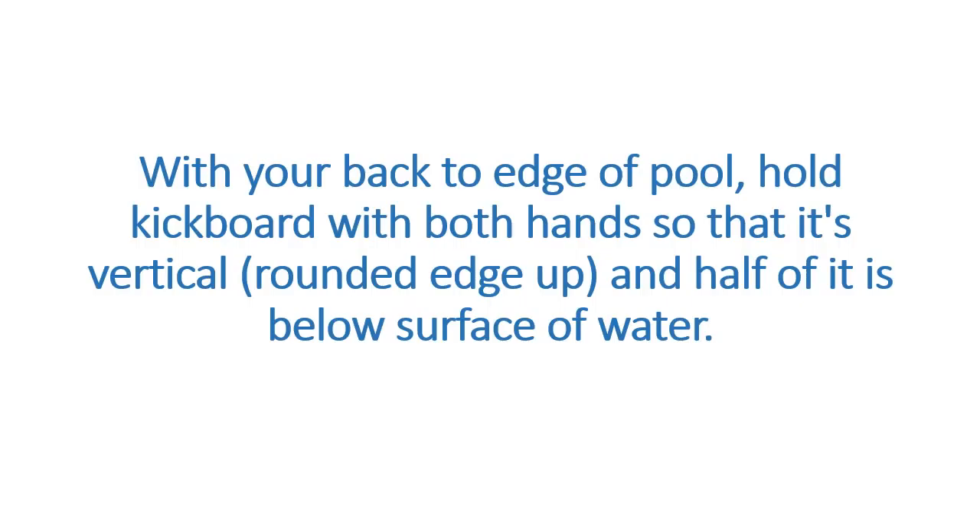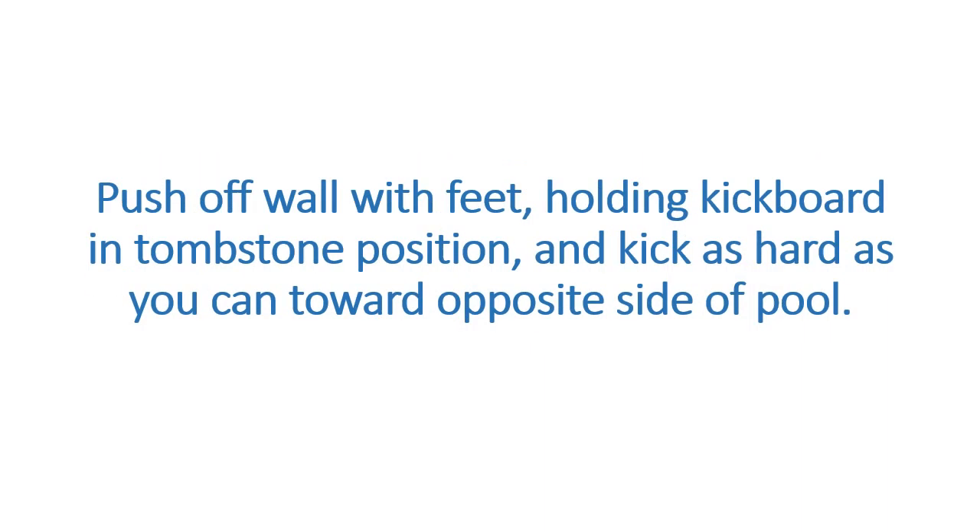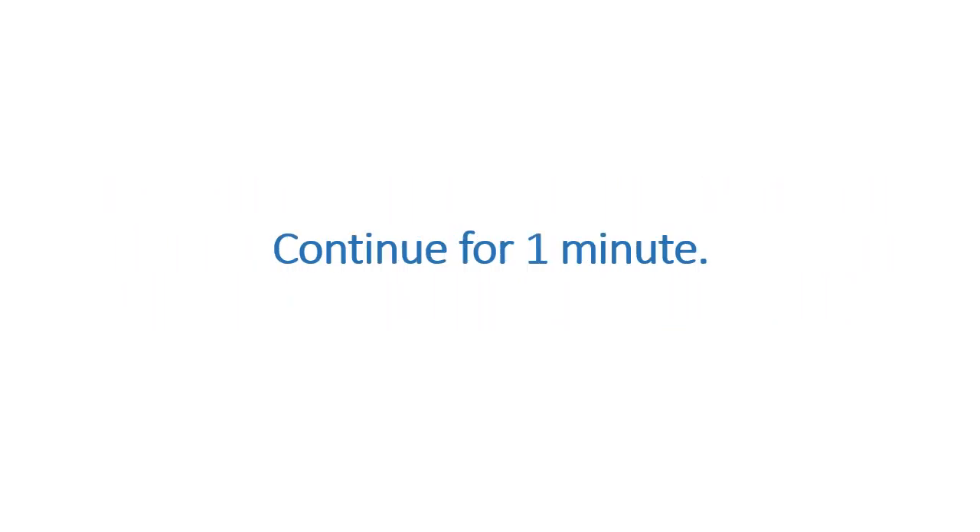Tombstone Kick. Targets back, arms, abs, butt, and legs. With your back to the edge of the pool, hold a kickboard with both hands so that it's vertical, rounded edge up, and half of it is below the surface of the water. Push off the wall with feet, holding the kickboard in tombstone position, and kick as hard as you can toward the opposite side of the pool. Continue for 1 minute. To make it harder, hold the kickboard horizontally and completely submerged.